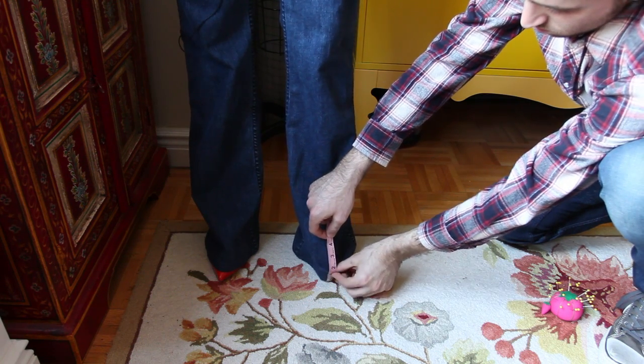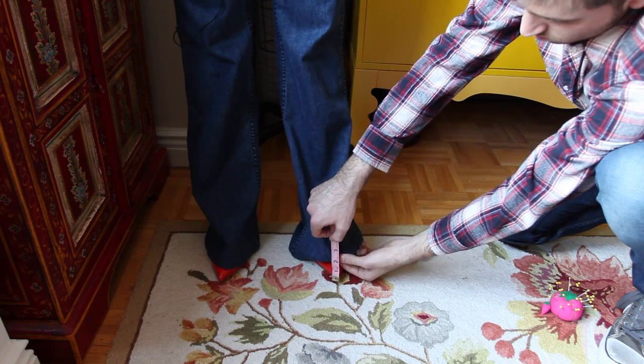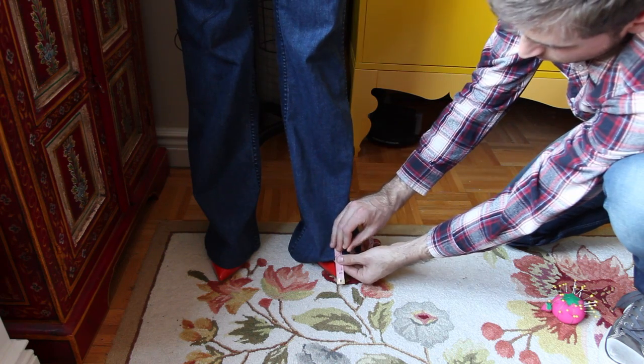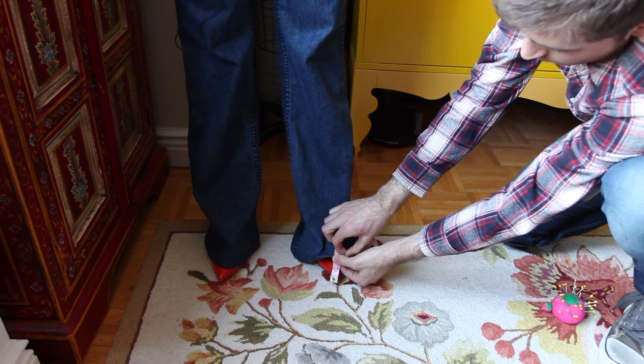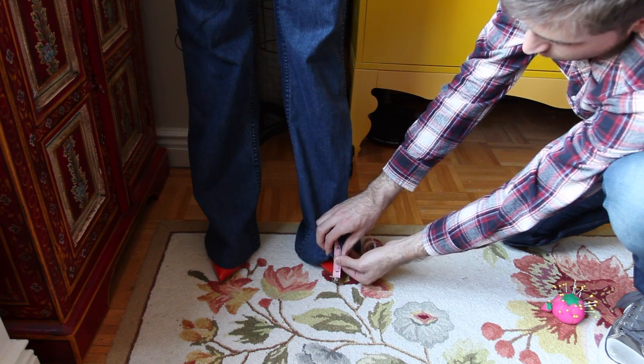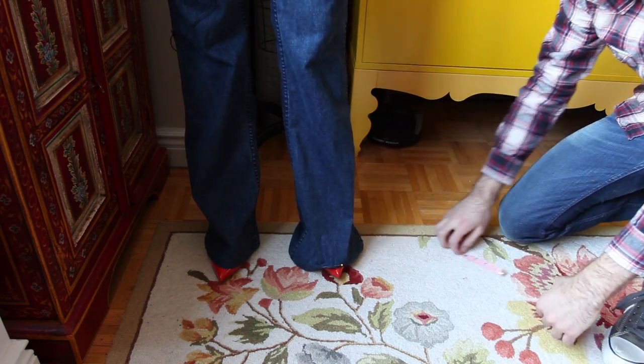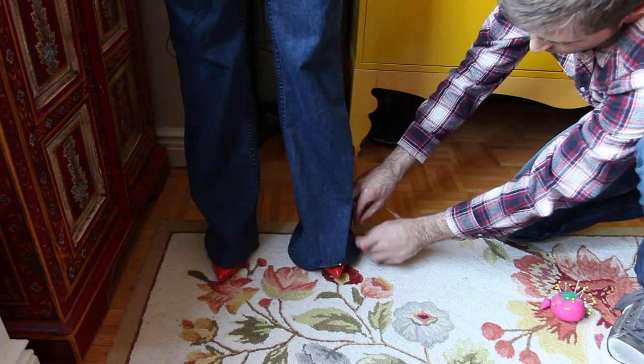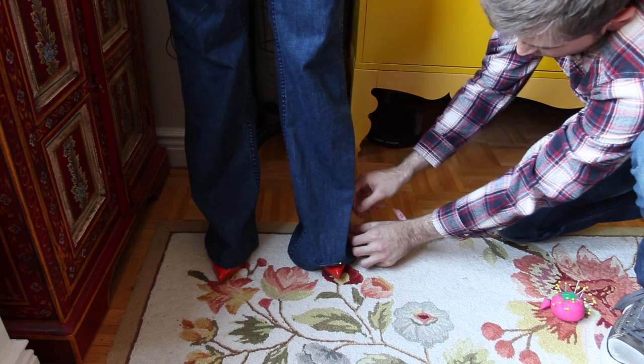The first thing you are going to do is have someone measure from the floor up to where you need it to be. Put at least four pins in the bottom — one in the front center, one in the center back, and one on each side. You can use chalk or pins, and a ruler or a measuring tape when measuring — either one is fine.